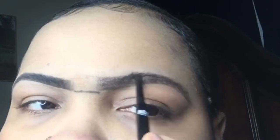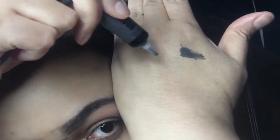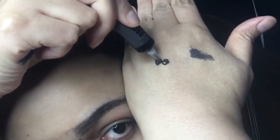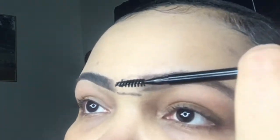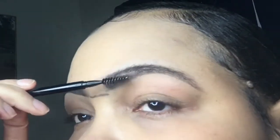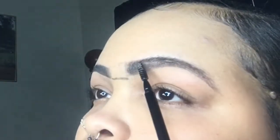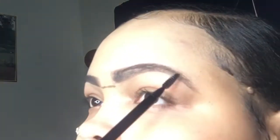Fill her in. We're gonna take the brow gel and repeat the process — try to fill in all that baldness. You see them bald brows.